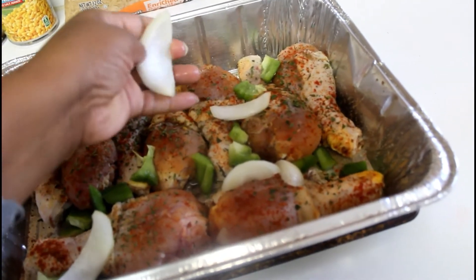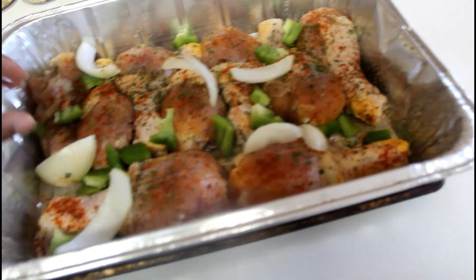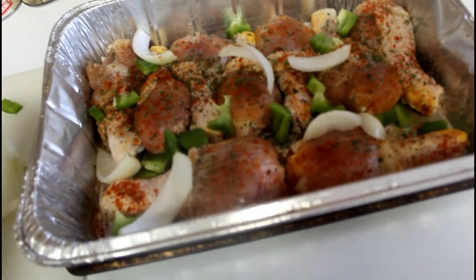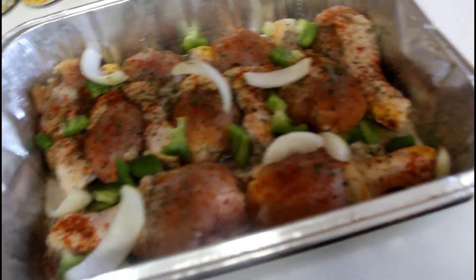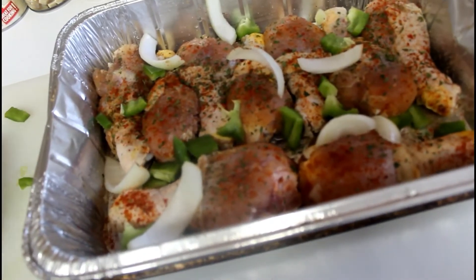Oops, that one went where it wanted to go. I chopped my onions big because my family doesn't care too much for onions, so I usually do them big so we can easily separate them from the food. But as I said, it helps the pot — it tastes better.